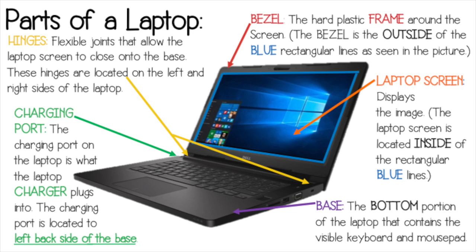Just like we have names, laptops have parts that have names too. The bezel is the black plastic frame around the screen. The hinges are the flexible joints and they allow the lid to close onto the base. The charging port is where the laptop charger plugs into to charge the laptop. The base is the bottom portion of the laptop and the laptop screen displays the image.